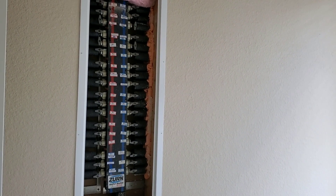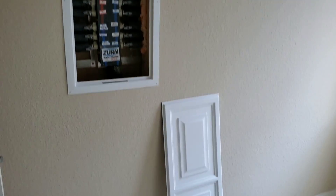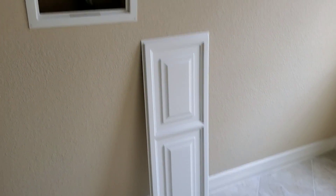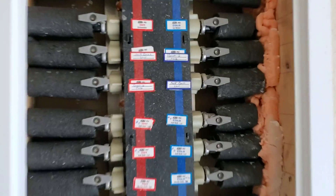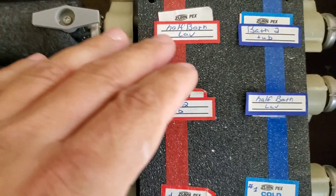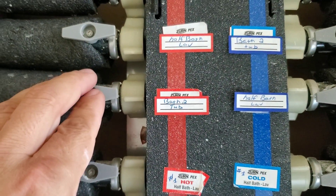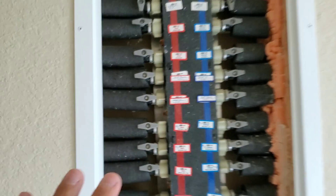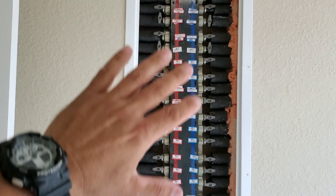This is Justin with Green Residential. Today I'd like to talk to you about water shutoff manifolds. This is the cover that went over this, and to take it off I simply lifted and pulled it out. As you can see, this is, for instance, bathroom to tub — this is the shutoff valve for it. In this situation, all the fixtures in the whole house tie into this manifold.